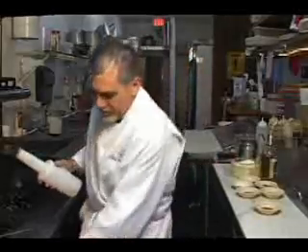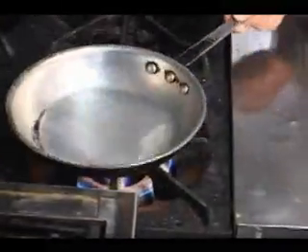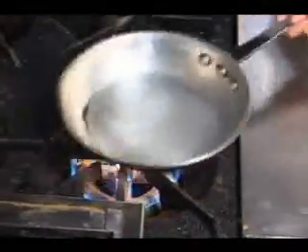We're going to start out with a little bit of olive oil in your sauté pan. Now we need some fire. We're going to let that warm up for a few seconds.